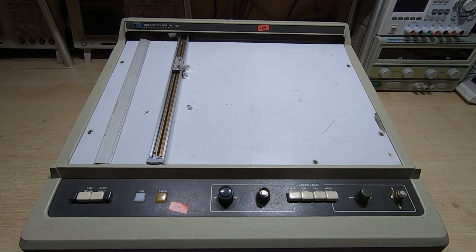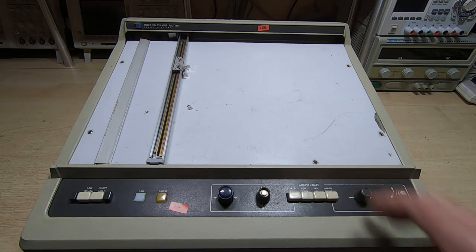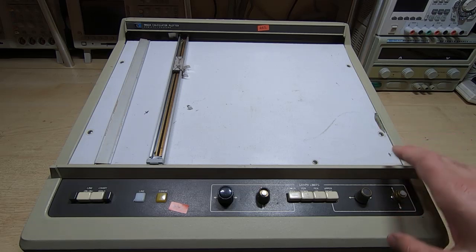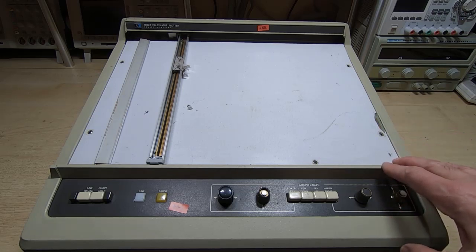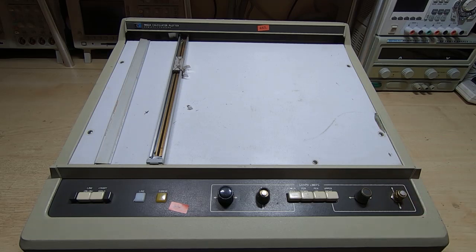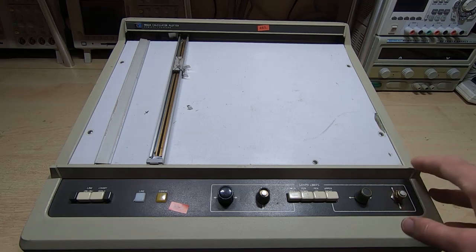This is the first in a new series of videos in which I'll be looking at this — it is of course an HP 9862A calculator plotter. If you watch my channel, some time ago you may have seen videos I posted in which I repaired and restored an HP 9838 desktop calculator, and this is a plotter for that type of machine.